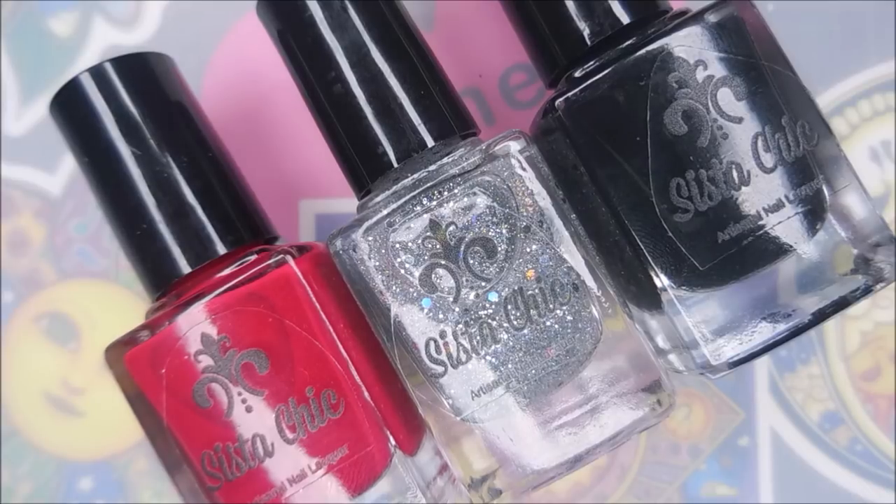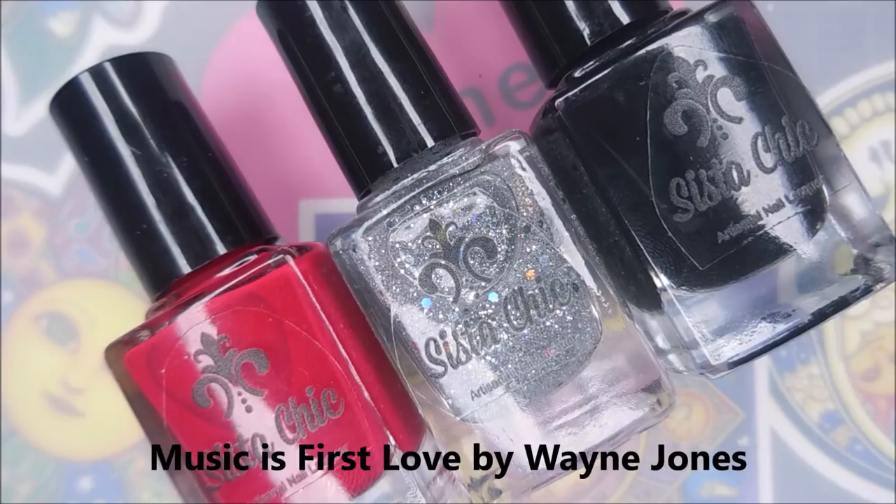Hello my friend and welcome to my channel. Today I've got the Valentine's Day Trio from Sista Chic. Miss Debbie sent these out to me to swatch and review them for you. This is the Moulin Rouge Trio and it was inspired by Moulin Rouge.